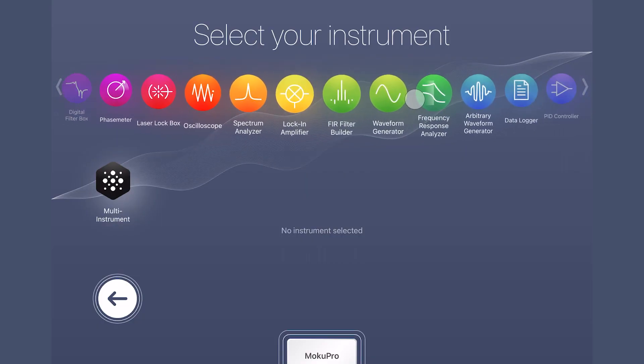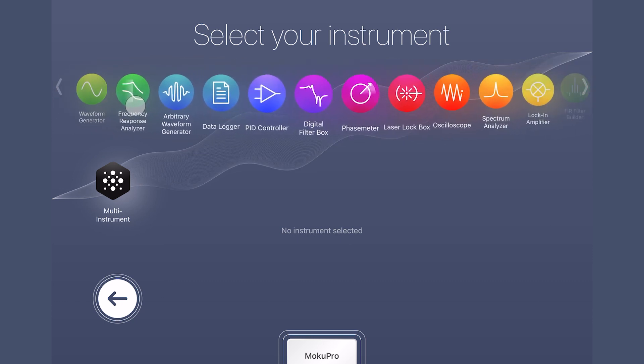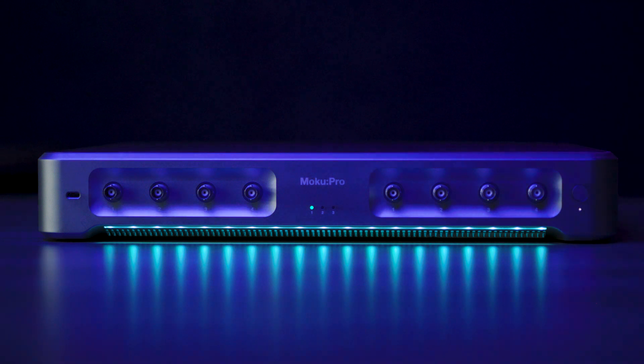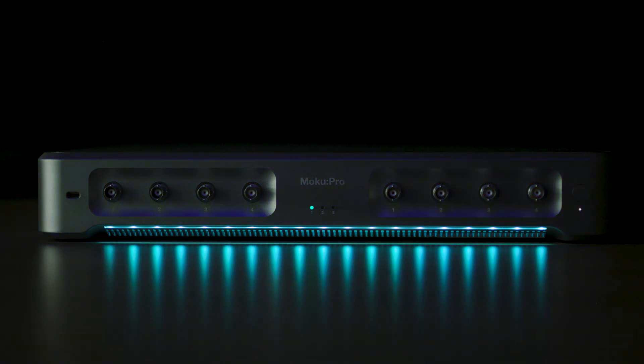Plus, the FPGA-based Moku platform delivers an entire suite of instruments in addition to the phase meter, all in one device, enabling a host of next-gen advantages to maximize flexibility, performance, and longevity.